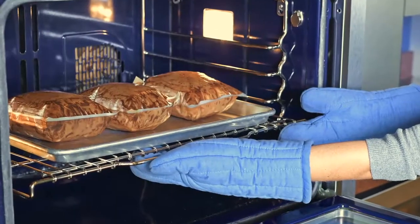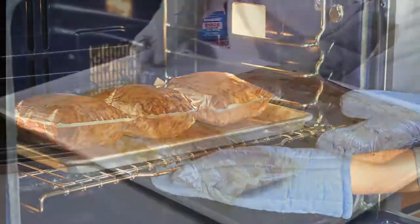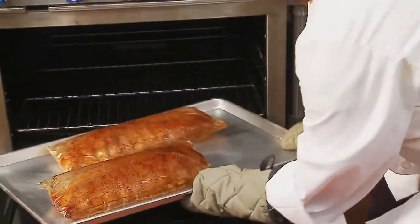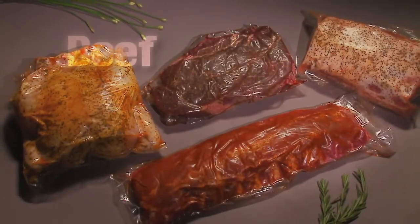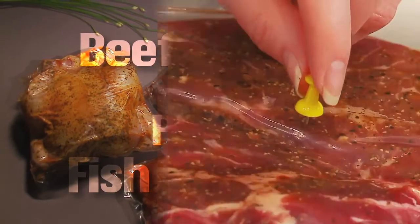It's unique — the package is used as the cooking container. Proprietary materials specifically designed to be placed directly into the oven make this possible. A variety of products are suitable for cooking in this ovenable material: beef, pork, poultry, and fish.